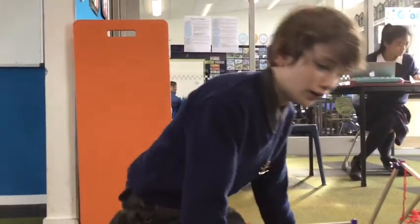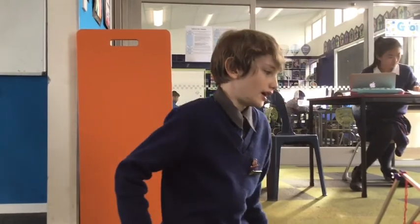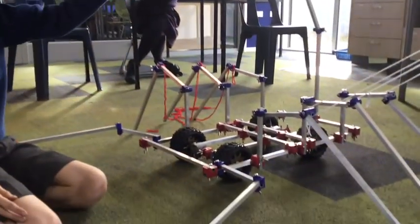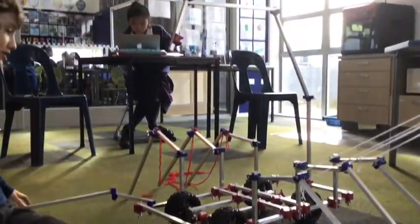My name is Joshua. I am part of the EPRO 8 Team St Joseph's School 2020. We have decided to make a scorpion. We have added a tail, legs and claws and arms.